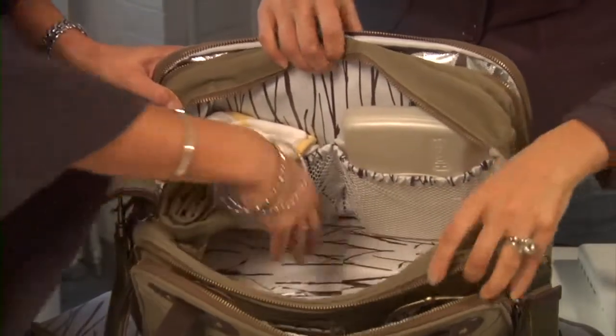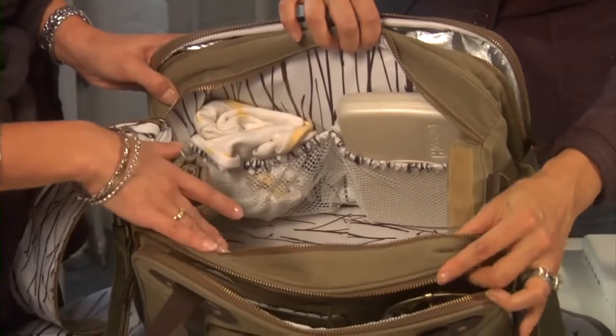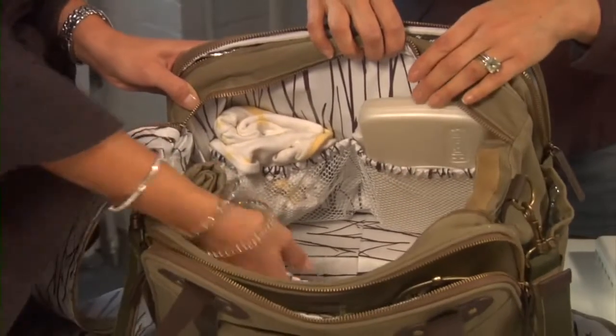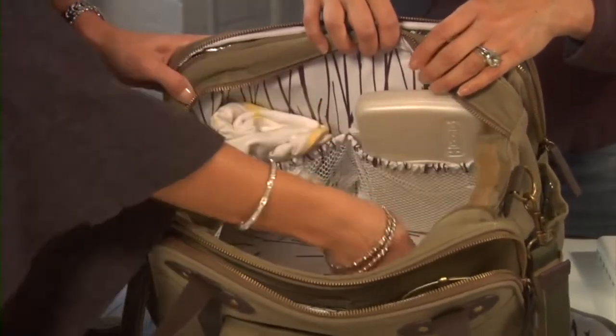The interior has a nice contrasting bright color against the outer side of the bag. It's laminated with clear and mesh pockets so you can see everything. You don't have to guess what you put in the pocket — easily wipeable, and you can see everything at a glance.